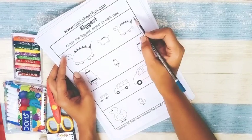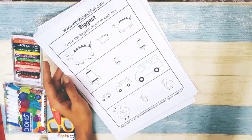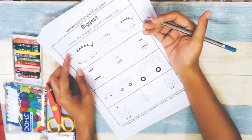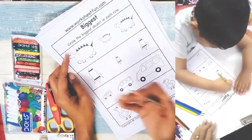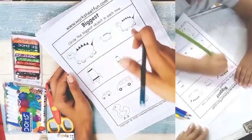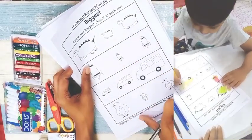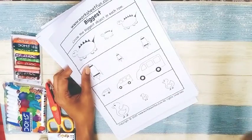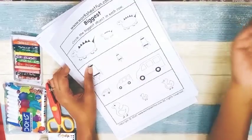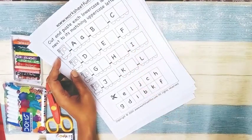Next is 'circle the biggest object in each row.' You can start this as early as possible — it's a fun concept. You can also make this worksheet at home. In one row ask for the biggest, in another the medium, in another the smallest. You can present all three sizes in one worksheet if the child is clear on them, or introduce biggest and smallest first, then medium, then all together.